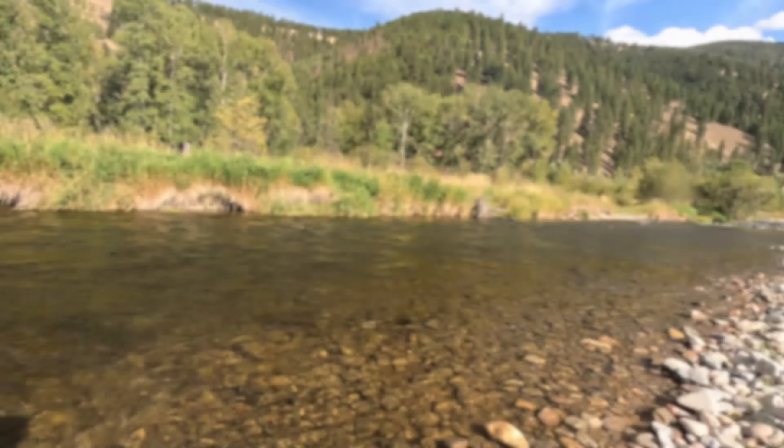The boys over here are running dry dropper rigs — I'm running a straight nymph rig. Just kind of running what I know, breaking this river apart. Looking for depressions, drop shelves, anything like that within these riffles, and just grinding it apart, covering my water as thoroughly as I can, just seeing what's home.